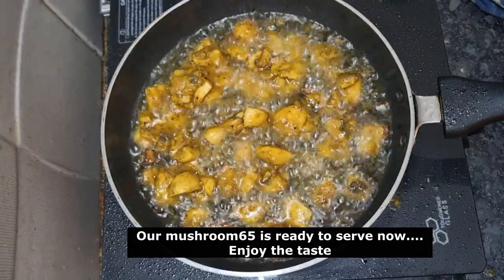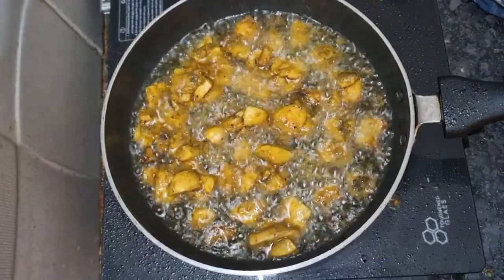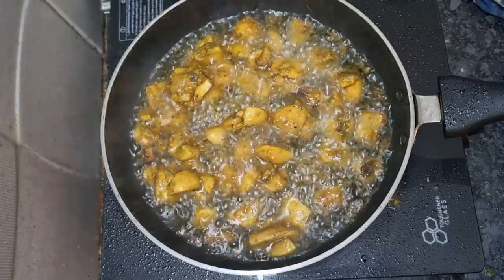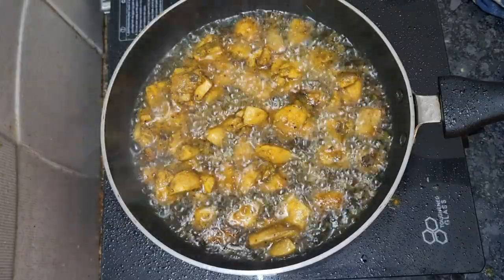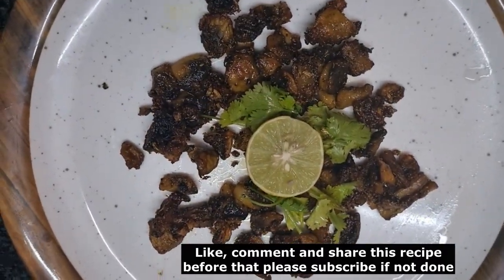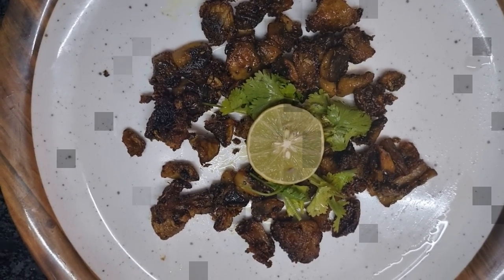We will fry the mushroom and cook for a long time. I'll see you in the next video. Bye-bye.